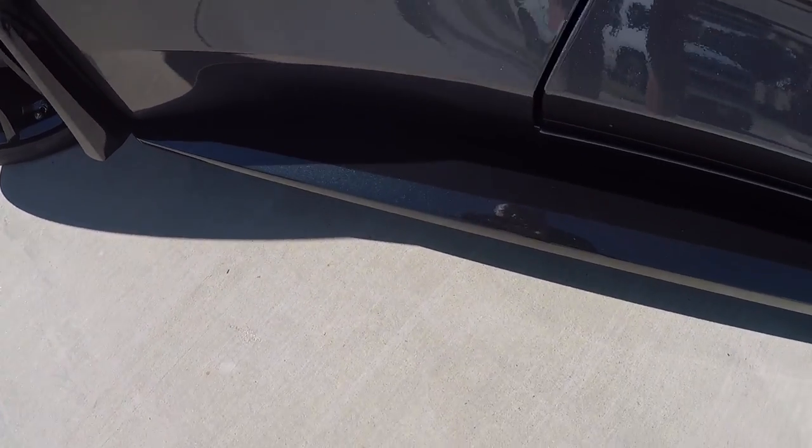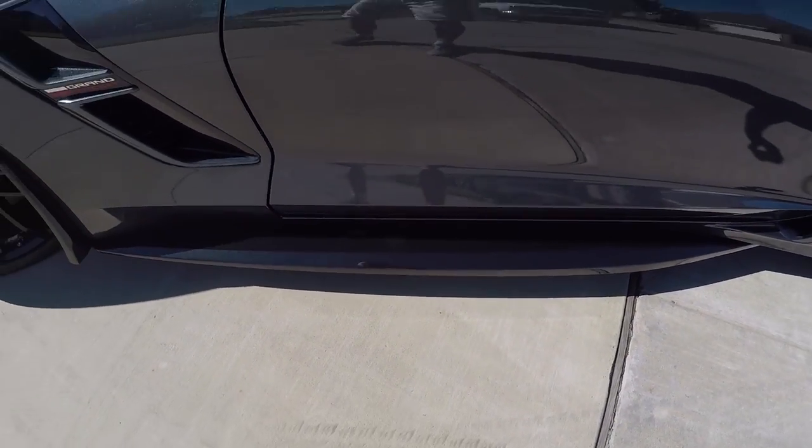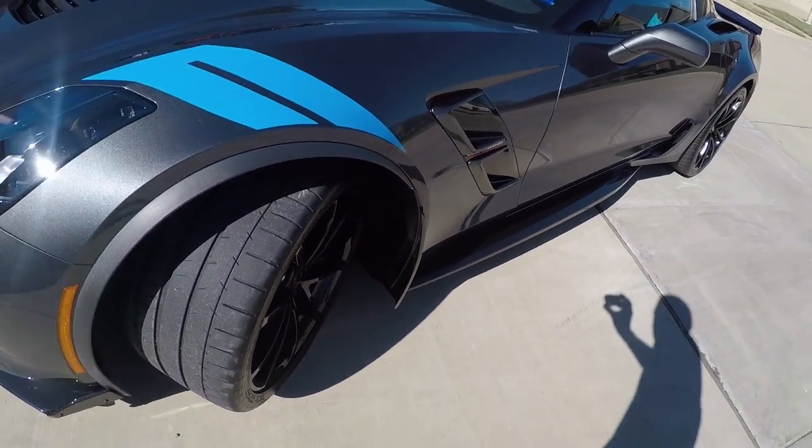And this one goes out a couple of inches. It definitely matches perfectly with the side skirts — I think it looks fantastic.